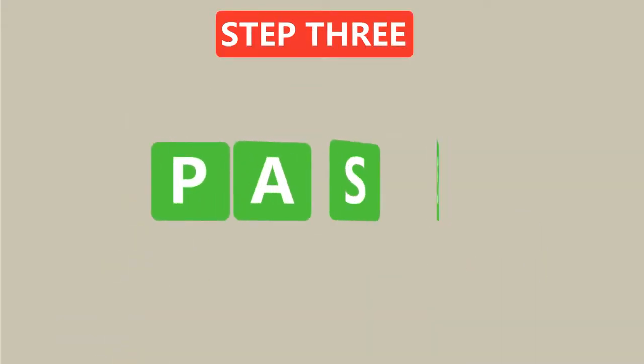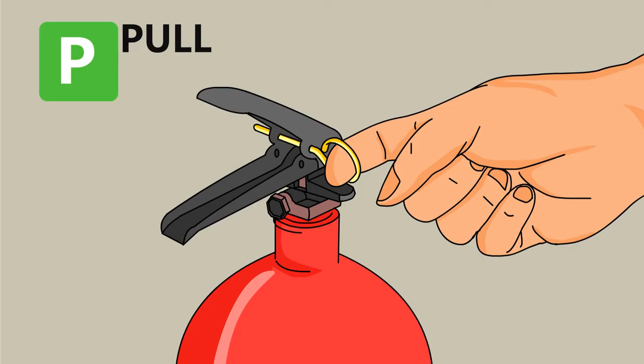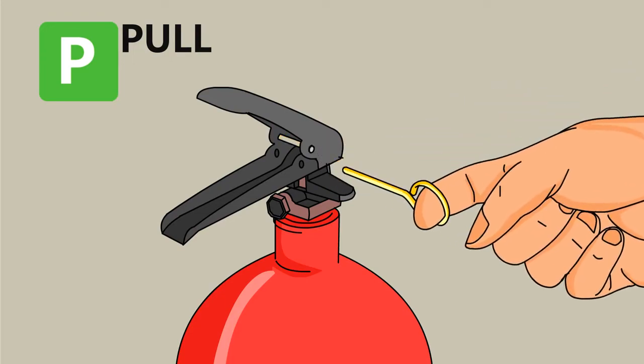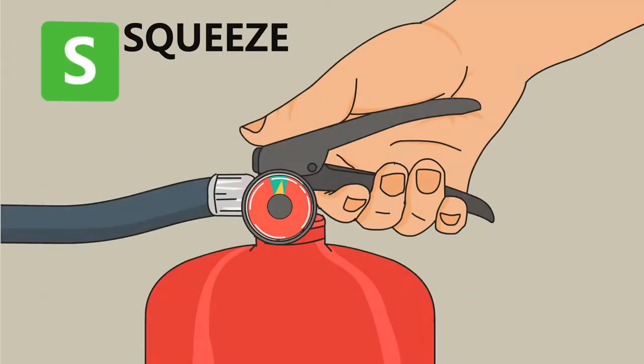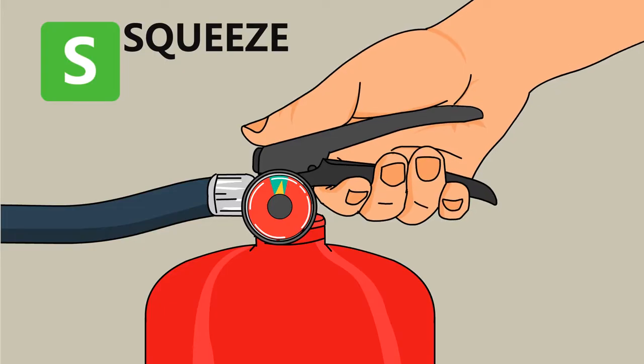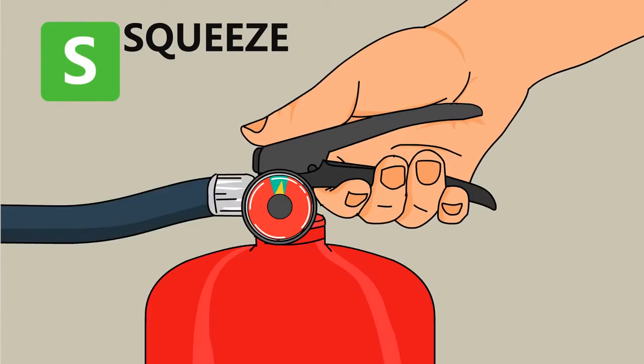Step 3: Use the PASS method to put out the fire. P — Pull: pull the pin so that you're able to discharge the extinguisher. A — Aim: aim the extinguisher nozzle at the base of the fire. S — Squeeze: squeeze the lever to discharge the extinguishing agent. Releasing the lever will stop the discharge.